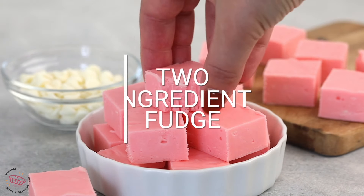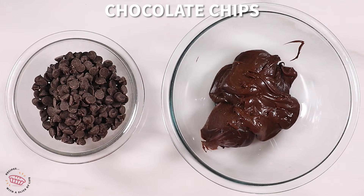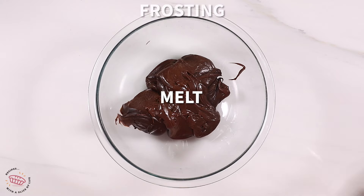All you need to make this fudge is a can of frosting and chocolate chips. You can use any kind of chocolate chips and any kind of frosting.